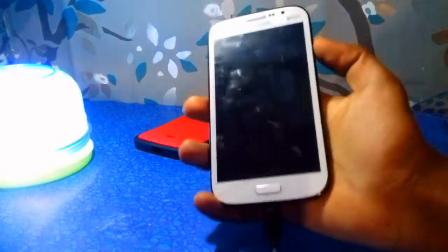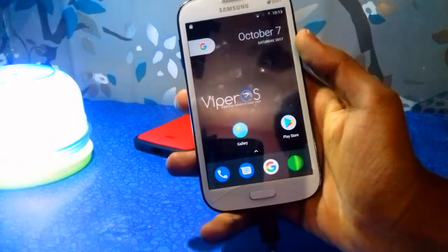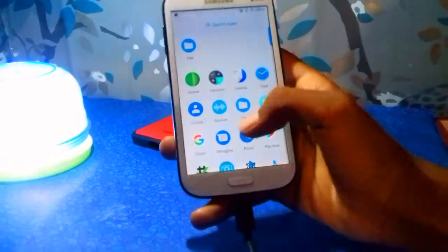Hey, what's up guys, this is Ajay here back with a new video. In this video I will show you guys how to root any custom ROM on Samsung Galaxy Grand. So without further ado, let's begin.